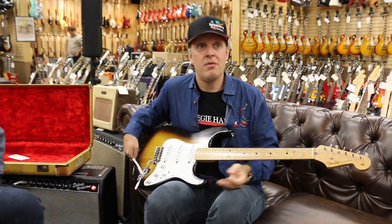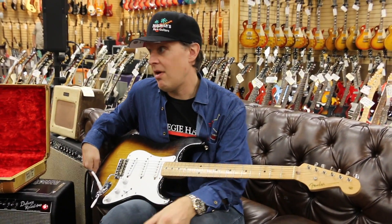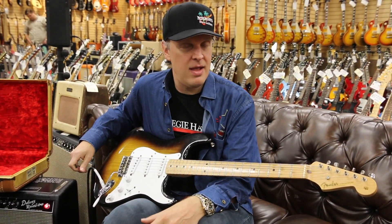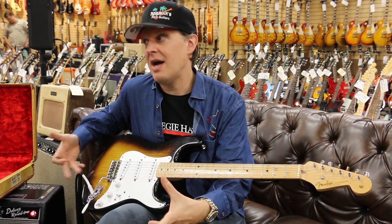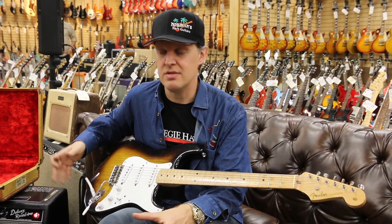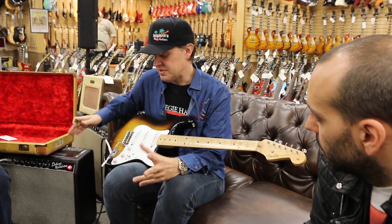By the mid-60s when they were developing the Jaguar and the Jazzmaster, they were as great of guitars as they are and they're iconic, but they were much more complicated machines than the Strat. The beauty of the early 50s was the simplicity. It was the amps, it was the guitars.